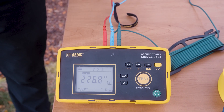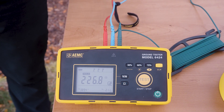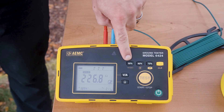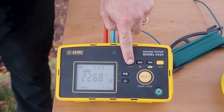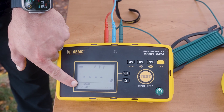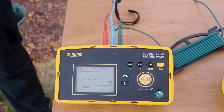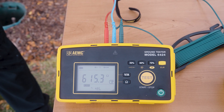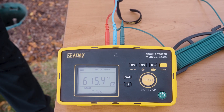Now that I've completed my first measurement at 52 percent — or 52 feet, since I'm out only 100 feet — I'm going to press and lock in this measurement into the instrument on the 52 percent button. The instrument has stored the measurement result at 52 percent, which allows me to store all three measurements and then the instrument will automatically calculate everything at the end.